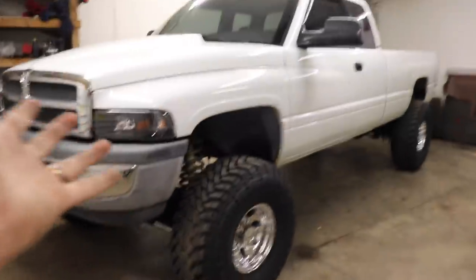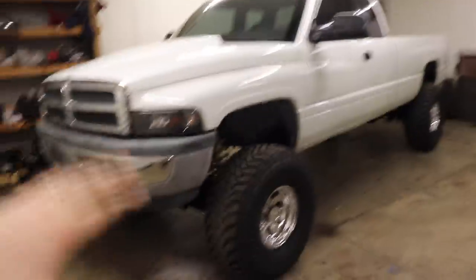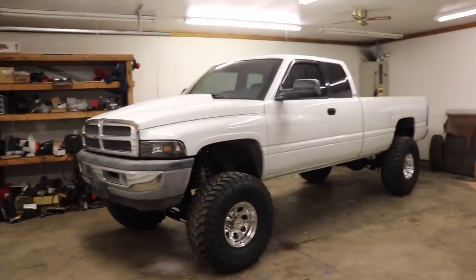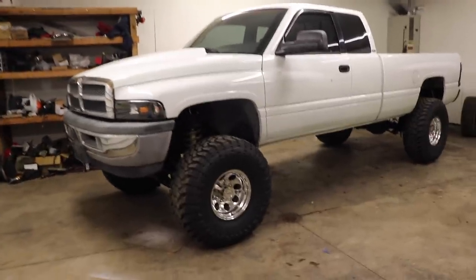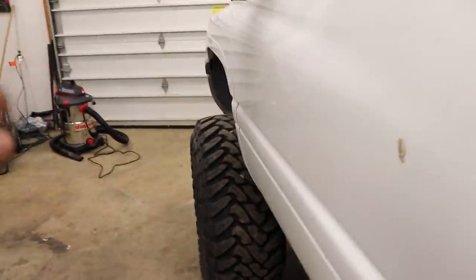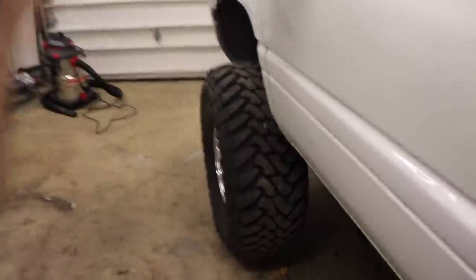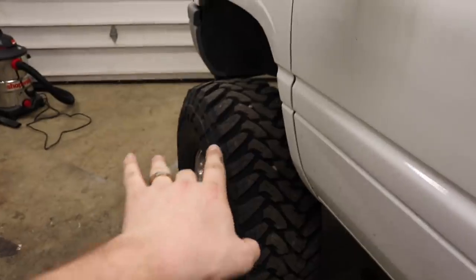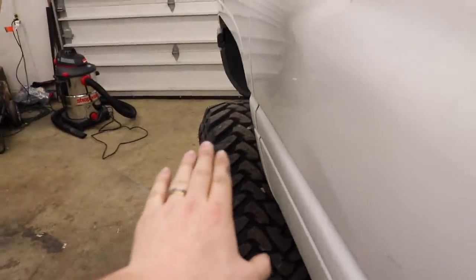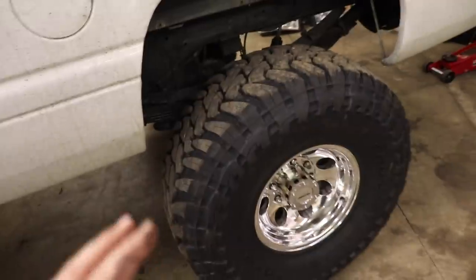Just look at this thing. We did get the socket situation figured out and got the wheels off. Look at how good this truck looks — I kind of forgot how much I like the smaller rim, big tire effect. It looks absolutely incredible. For a 16 by 10, it doesn't do it proper justice because the wheel sits flush with the fender, but since it's a 1350-wide tire it sticks out way more — approximately 50% tread sticking out beyond the fender.